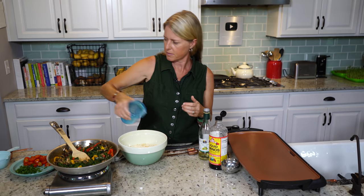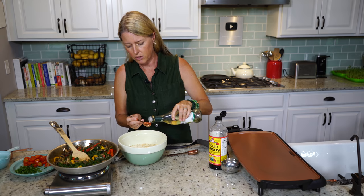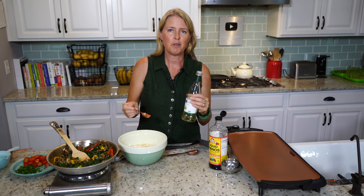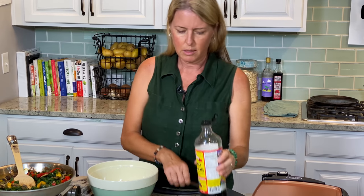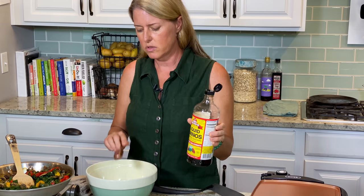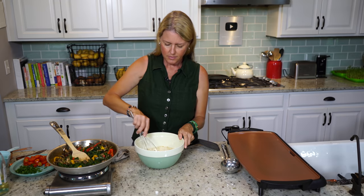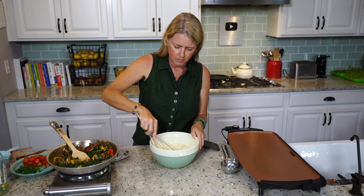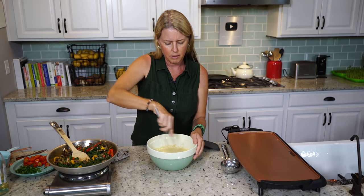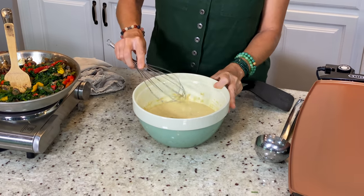We're going to pour that in. Then two teaspoons of white wine vinegar — or apple cider vinegar works too — that's going to make it a little bit fluffy. And then one tablespoon of Bragg's liquid aminos, but you could use a low sodium soy sauce, tamari, or just a little bit of salt. Now you're just going to whisk this up until it gets smooth, kind of like pancake batter, maybe not quite as thick. It's really nice and smooth. That's it — so easy, really quick.